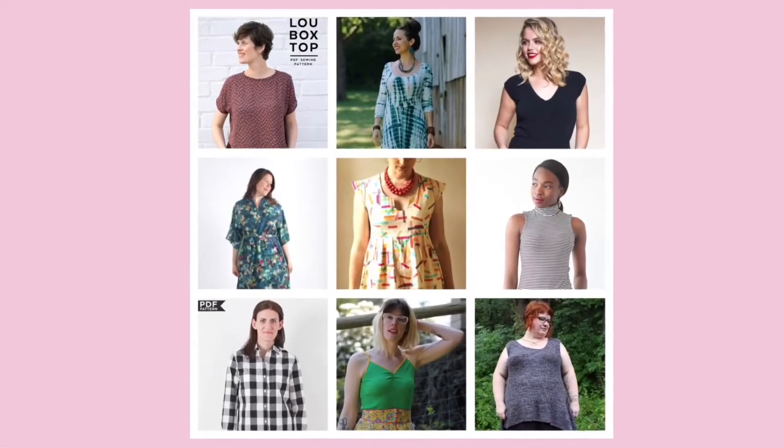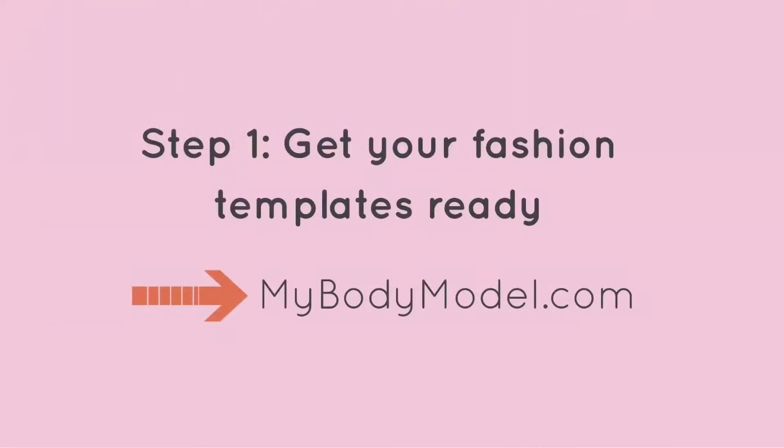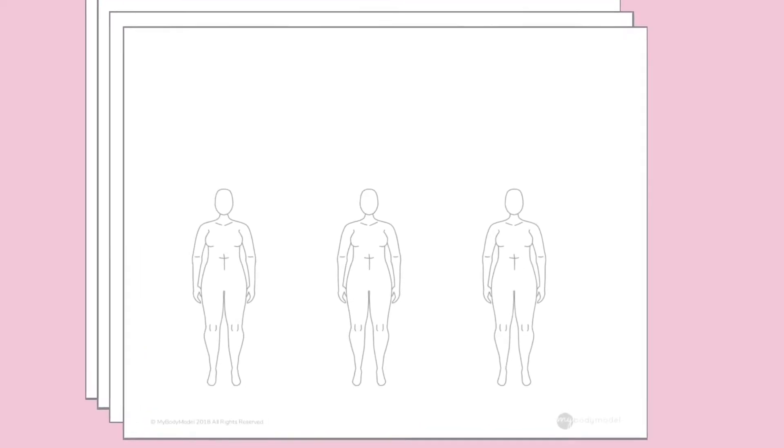For our sketches we'll be referring to some of my favorite indie patterns for inspiration. You can create your own body model template made to your body measurements at mybodymodel.com. For this class we'll be using the three models per page layout, so print out at least three copies of your three models per page PDF template if you'd like to sketch along.